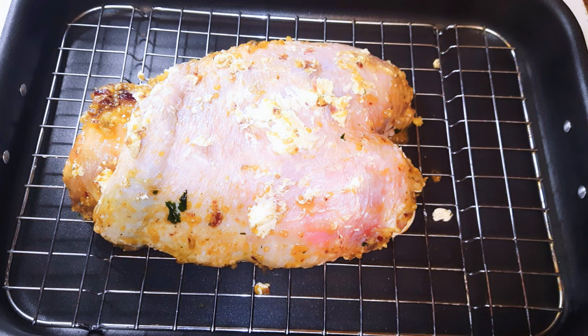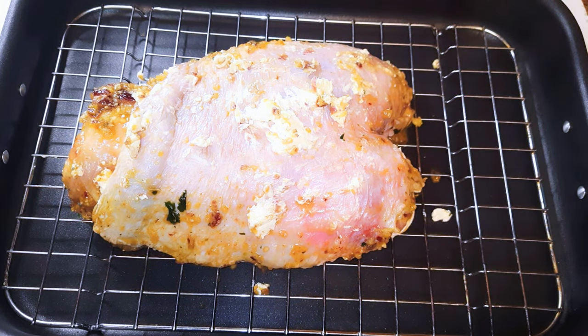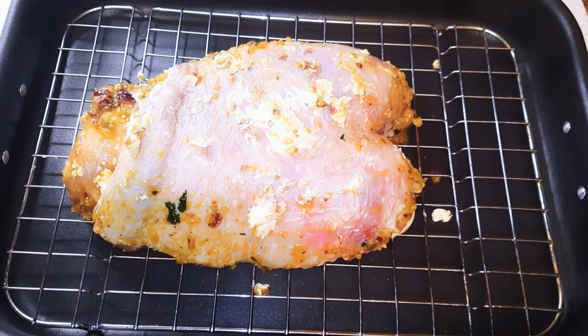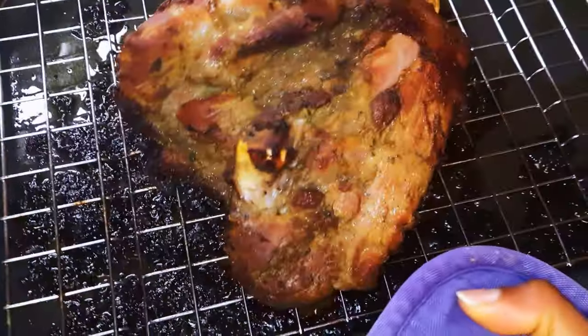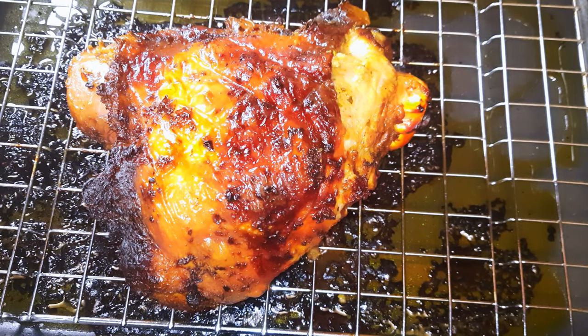Go ahead and grill this in the oven for about an hour and a half. After about an hour and a half, this is what we have — our turkey thigh is ready, and guys, this smells so good!